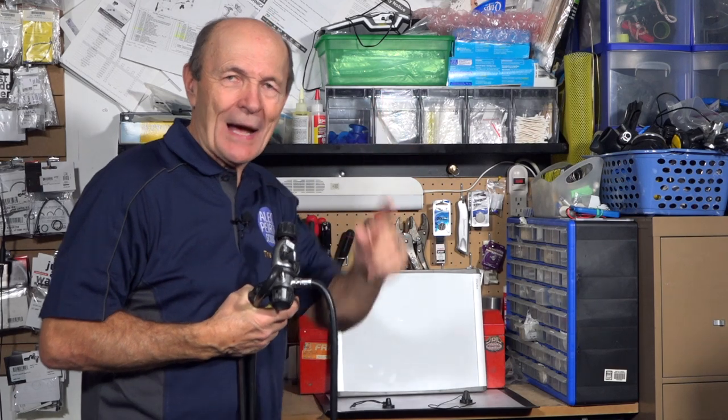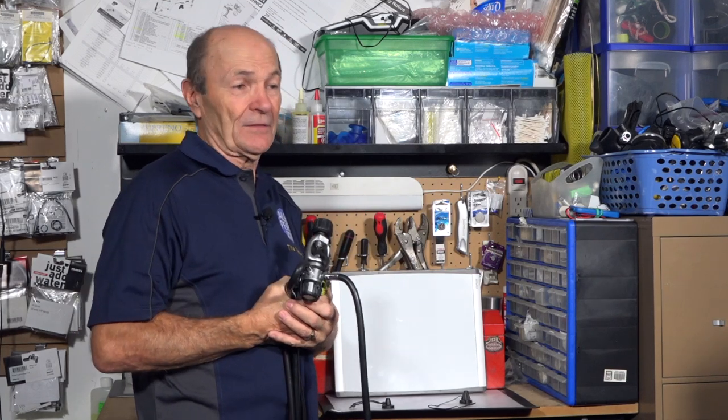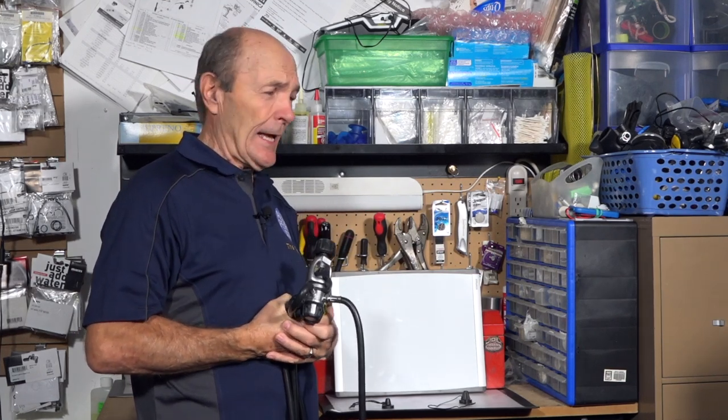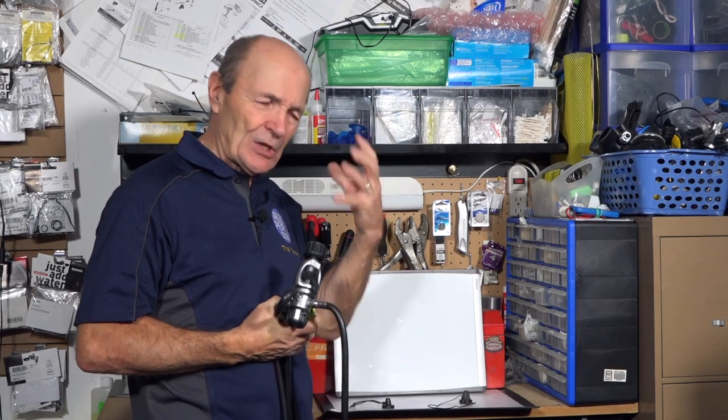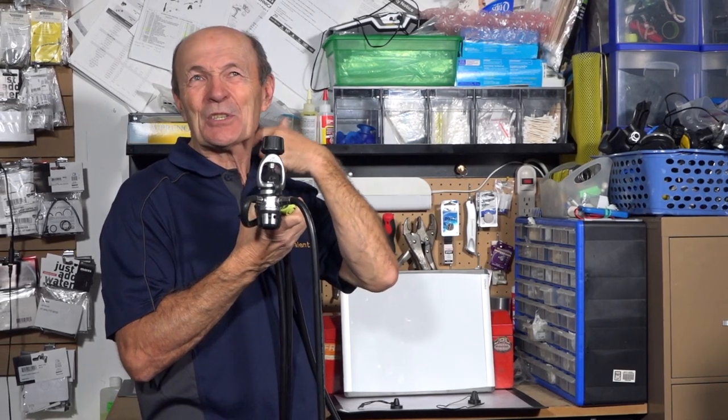Hey guys, Alec Pierce, Scuba Tech Tips. This tech tip is a real simple one. Everybody in scuba diving — if you've been in scuba diving for more than an hour — knows about dust caps. I should clarify because there are dust caps and dust caps. I'm talking about the good old traditional dust cap that goes under your regulator, under the first stage. I have no idea why they're called dust caps — I've been around since the late 50s.